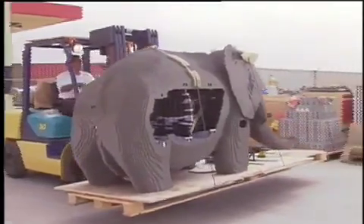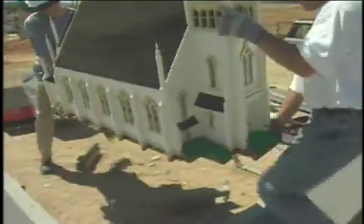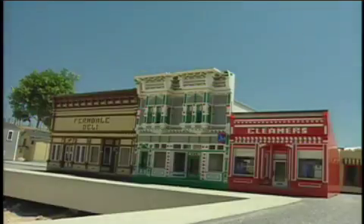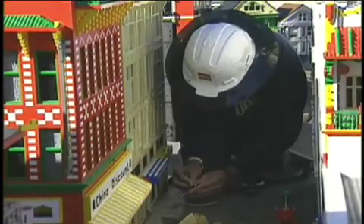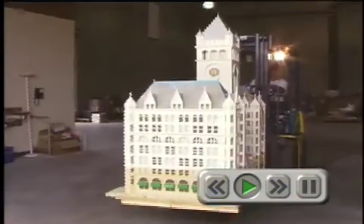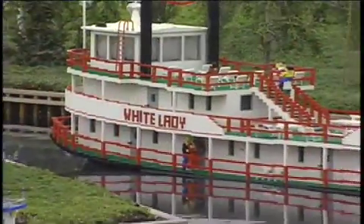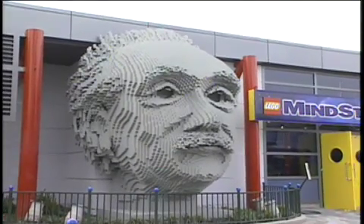I gotta get some more bricks. There are thousands of other details to finish — sounds, lights, animation, and all the landscaping. Let me see if I get it straight: first they plan the models, then they build, then they ship, then they set the models up for us. We can do that! Okay, let's try it ourselves. What do you want to build? How about a life-size limo that really works? What about a nuclear submarine? We can build the Grand Canyon! Let's build the lost city of Atlantis!